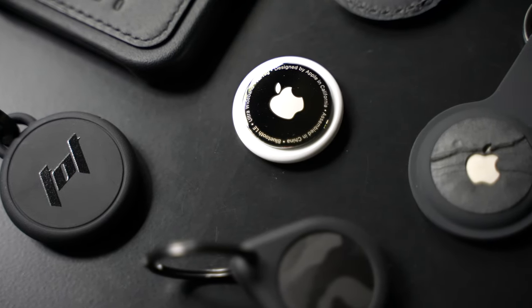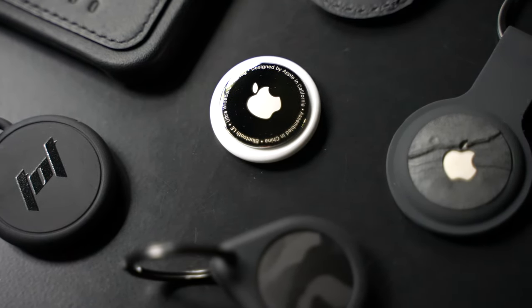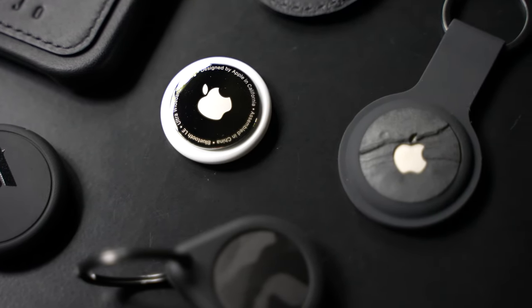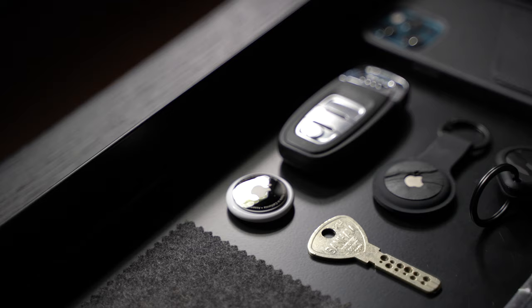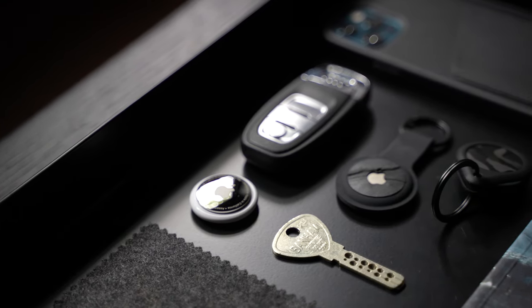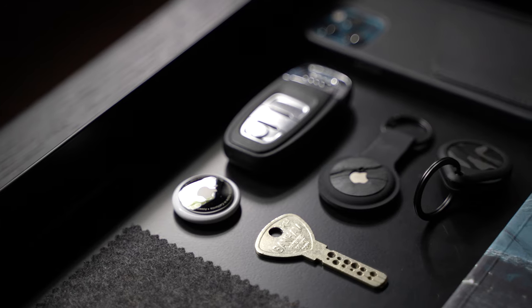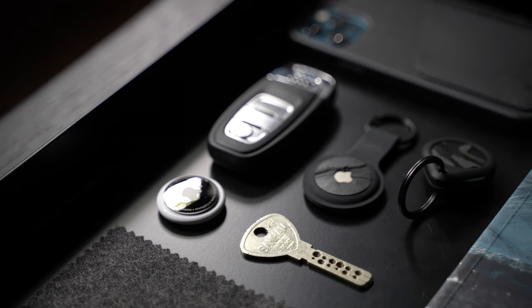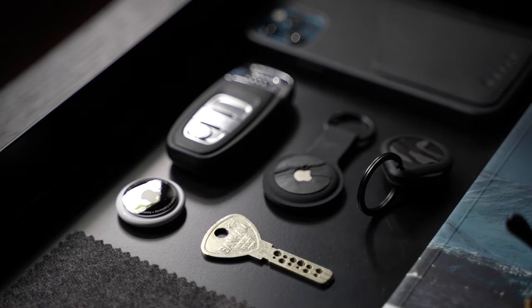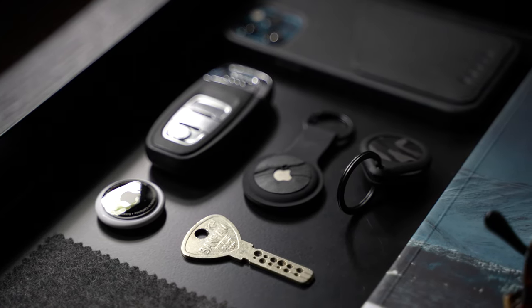So I didn't get some of these when they first released, because I wanted to wait until there was more choice of accessories for them. Whilst they look pretty sturdy, the reality is that without a decent case to attach these AirTags to, they're actually pretty useless. If you've so much as looked at your AirTag, congratulations, it's already covered in scratches. So in this video, I wanted to give you my opinion on the best AirTag cases and accessories from a design perspective.